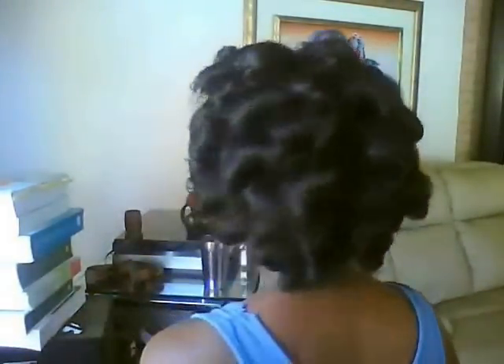Two cute styles on curly hair: one is a throwback to the 50s and the other is slightly more edgy. Here's a tutorial for what I did on this roller set, which wasn't looking oh so cute, and I needed to get out of the house.